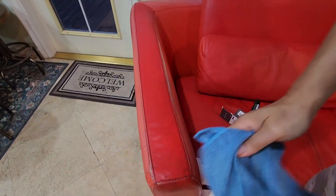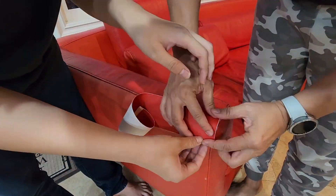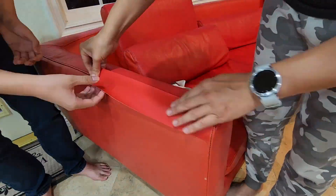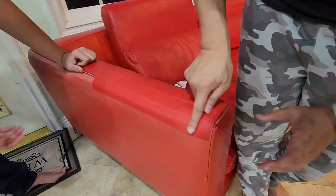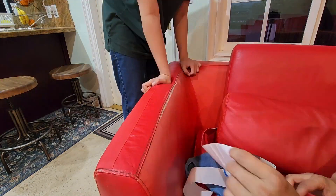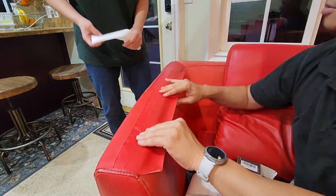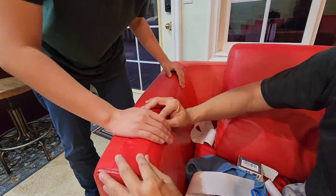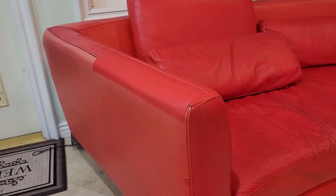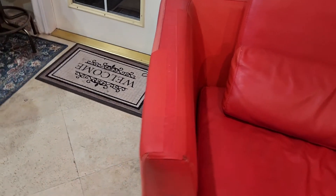I'm just measuring the length I need. I got my oldest son Jesse to help me — I kind of wanted to close the gap a little bit. We cut it and put it on as best we can, just tucking it so it's not folding up. And there it is — it's not perfect, but from a ten-foot position it's not that bad.